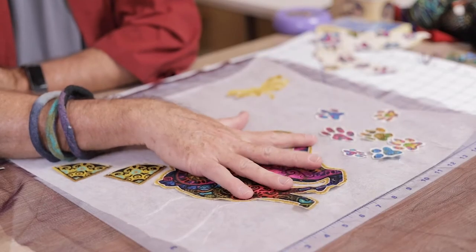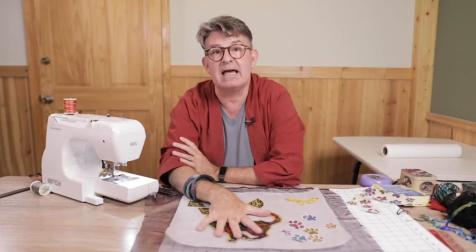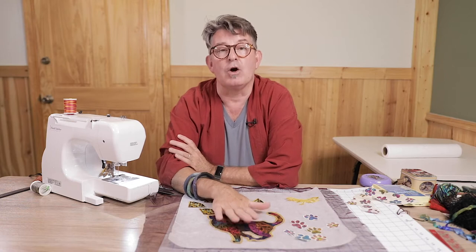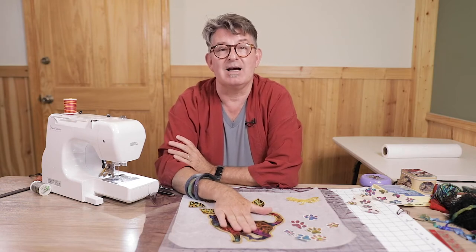Hi, this is Nick with Dragonfly Creative and welcome to thread painting. What we're going to be doing today is take some fabric that has a large-scale print on it. We're going to be using a whole bunch of fibers and yarns and then practice our free motion stitching. This is a great exercise for those who want to improve their free motion stitching but don't want to worry about ripping things out because maybe you missed or glitched a little spot.